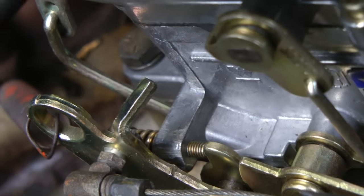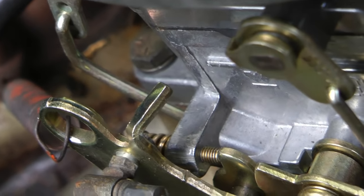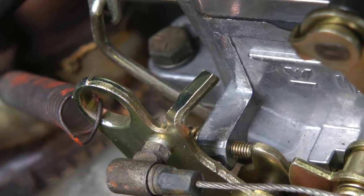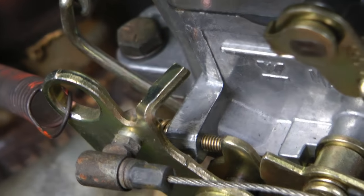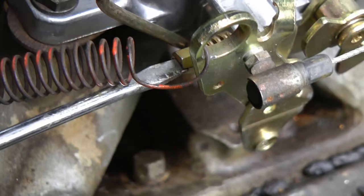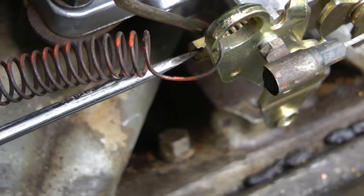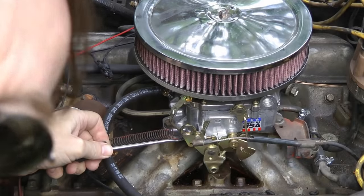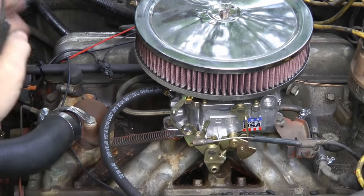Now this is an Edelbrock, and you'll see right here — this is the idle speed adjustment screw that moves the throttle. If you turn the screw in, it opens the throttle more, and if you turn it out, it makes the throttle close more and go slower. All you need is a screwdriver on the front: turn it to the left makes it go slower, turn it to the right makes it go faster. So with the engine running, turn the screw so it idles decently.